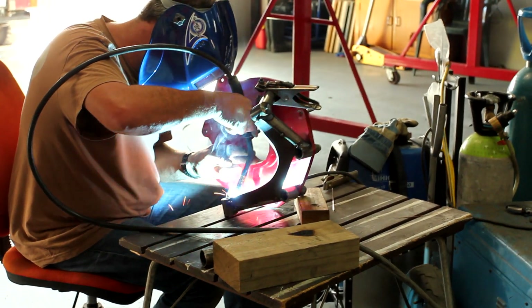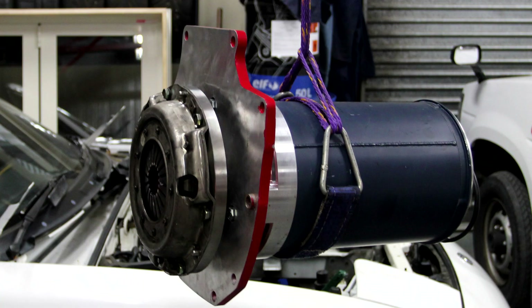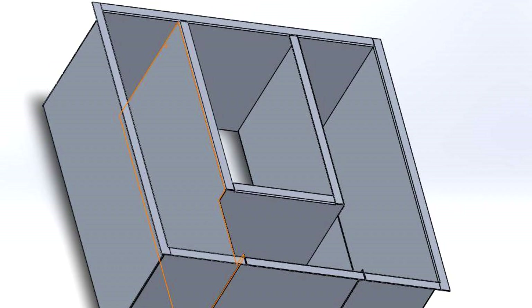The interesting tasks were working out how to mount the motor in the car and how to connect the motor to the gearbox. Once this was worked out I could then work on where the battery should go, and I did this by making fake batteries out of wood and positioning them so that the balance of the car would remain similar to original.